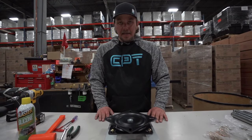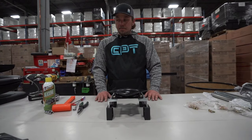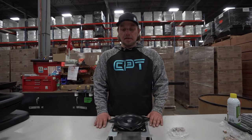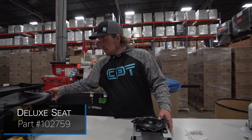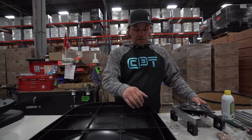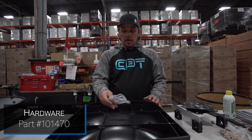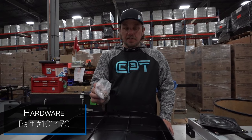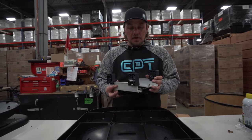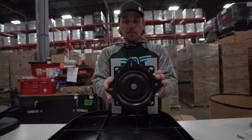Now that we know everything is set where it's supposed to be, we can tighten everything down and move on to the next step. Once we have our base set up for the seat assembly, the next thing we're going to do is attach the deluxe seat. Grab one of your deluxe seats, flip it over, and take our 101-470 to attach the swivel to the seat — still in that star formation.